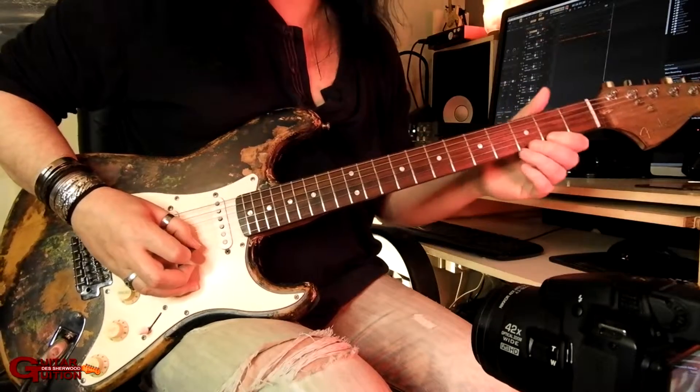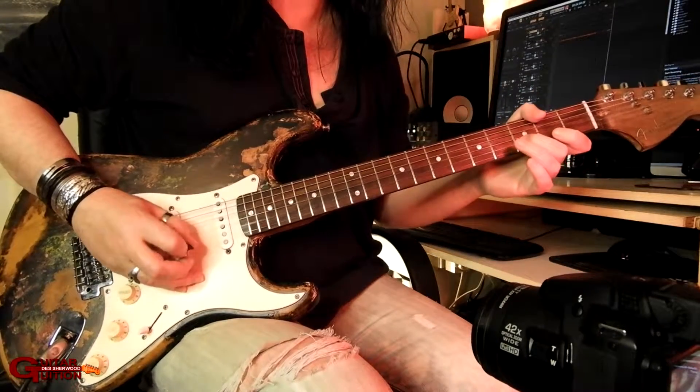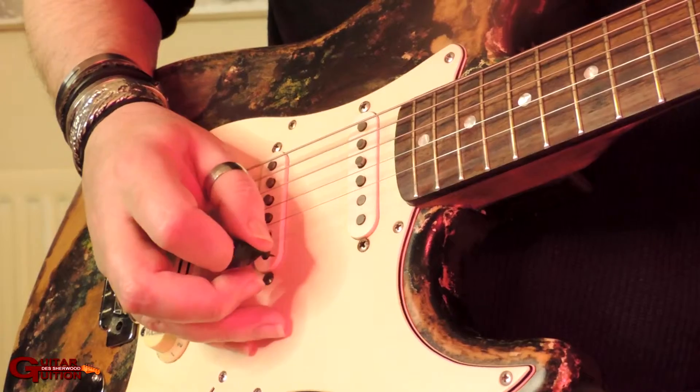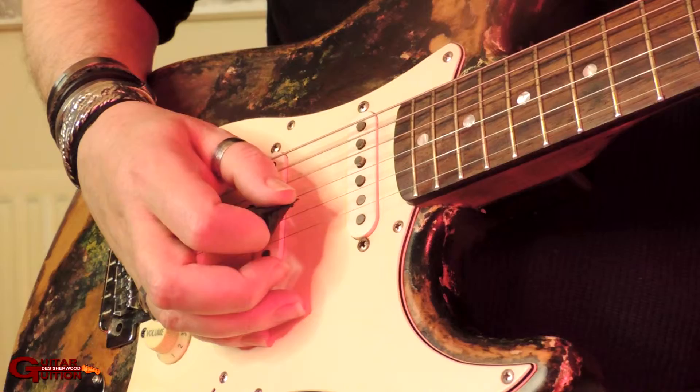So it's second fret E, pull-off down to the third fret on the B, back to the open E. Picking wise it's a down to the pull-off, and then a down on the B and up on the E.